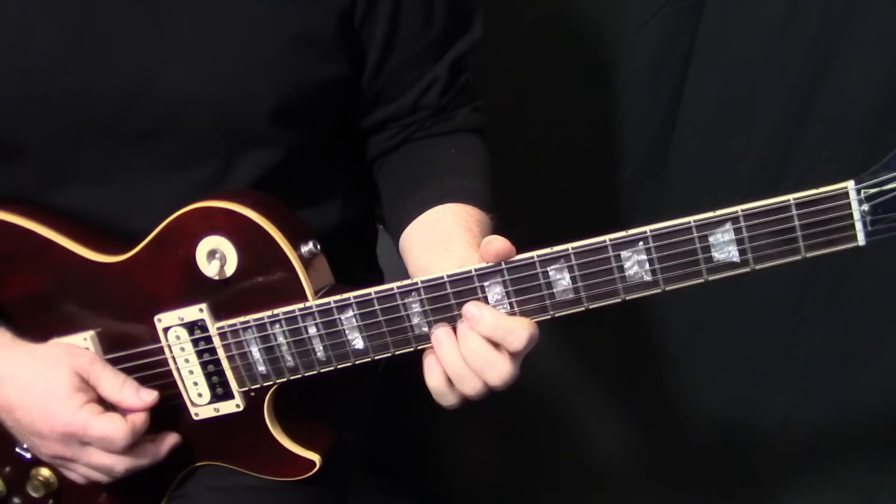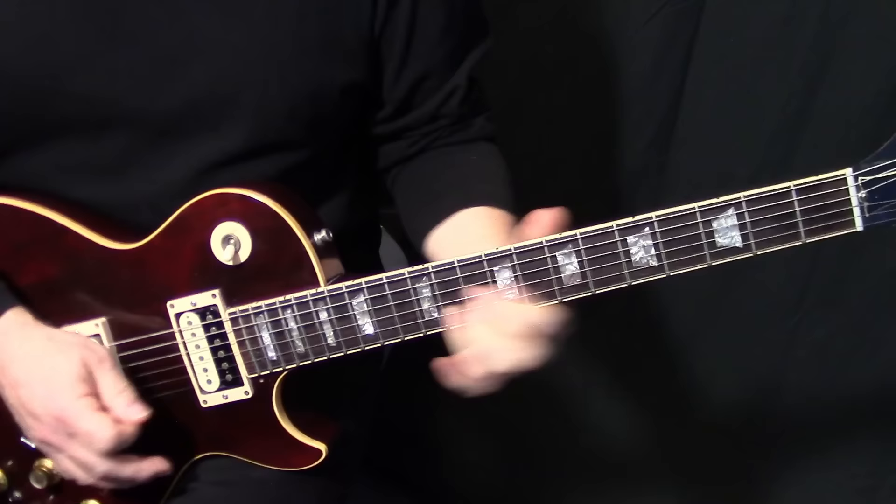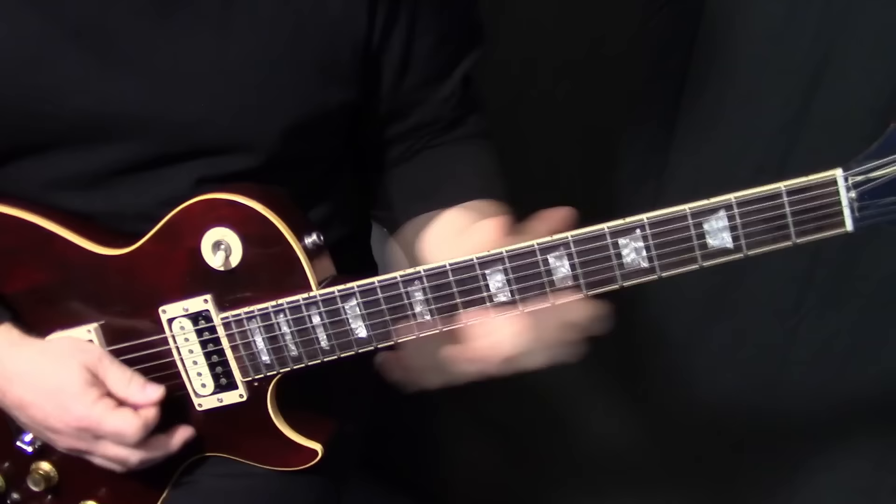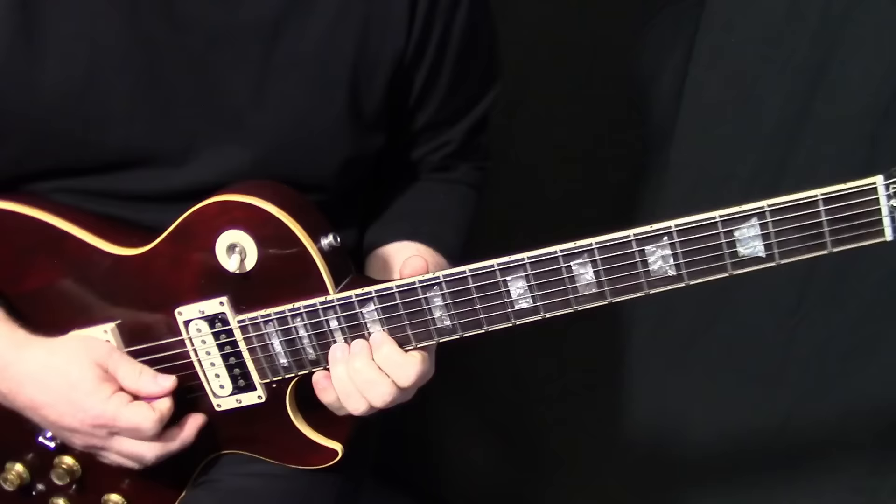The next note is the B flat on B11. Live he slides into that, but on the record it sounds more like it just comes out of nowhere. You could approach it either way, and then Joe Walsh comes back in.